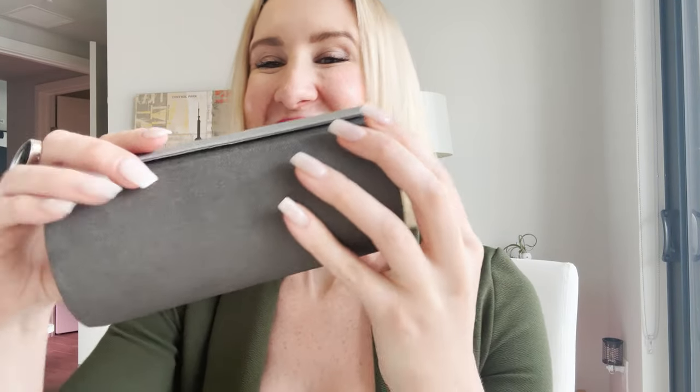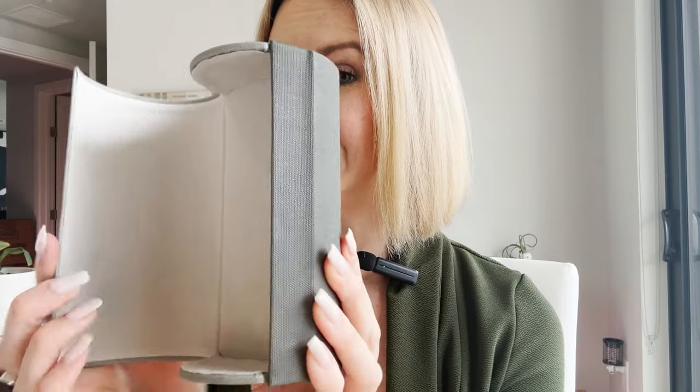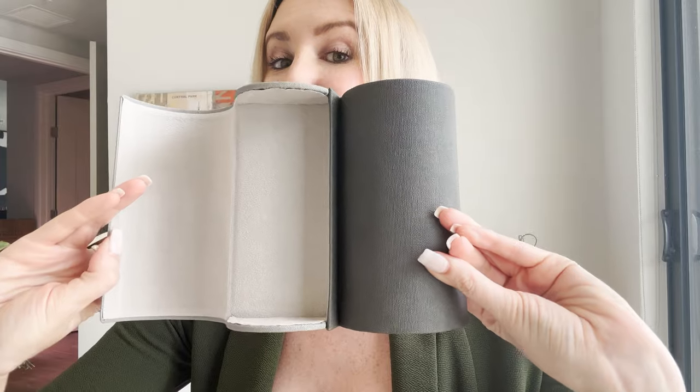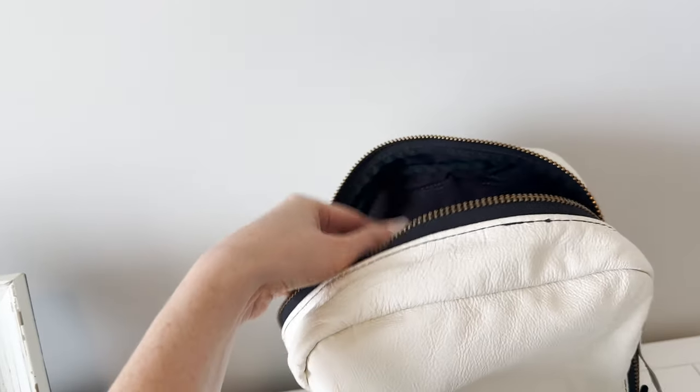I'm going to take these off so I can actually see. This is a dual-sided sunglass case, or eyeglass case. By dual-sided, it means it opens up on both ends, which means it can actually store not one but two pairs of pretty sizable glasses pretty comfortably. There's a nice soft lining on the inside to protect your glasses so they're not going to scratch, but still a very hard shell case — so something I'd feel very comfortable putting into luggage or a really full purse.